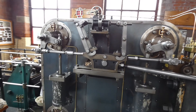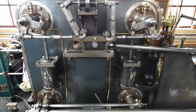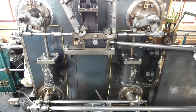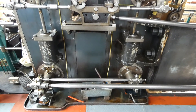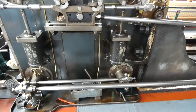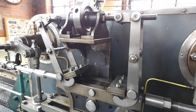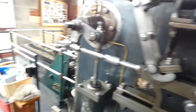Here's the low pressure cylinder. Again, inlet valves on the top, exhaust valves on the bottom and dash pots in between the vertical with the rods coming out. They dampen the valve shutting and stop any hammering of the valves. Low pressure exhaust valves on the bottom. On a cylinder like this, on the right is the front and on the left is the back of the cylinder.